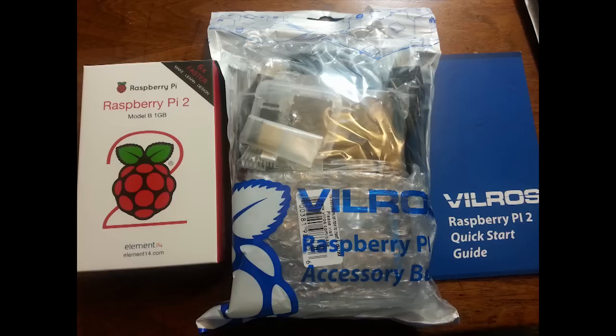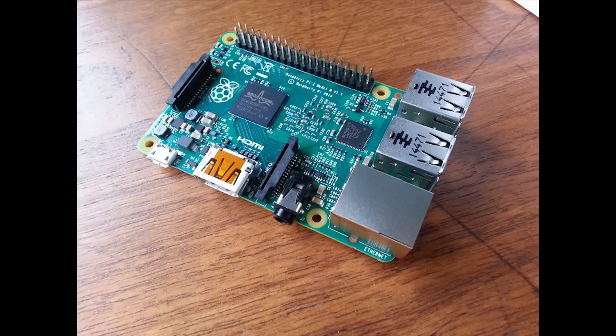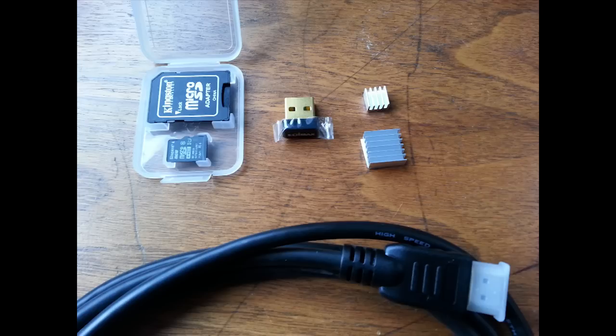The computer you order will look like this when it arrives. This is actually a very popular computer in the hobbyist world, the Raspberry Pi 2. Here is the computer circuit board itself, and here are the components that come with the computer kit. In the upper left is the micro SD card, which you will use to transfer software to your computer. To the right of it is the Wi-Fi USB component — this plugs into one of the USB ports and provides the Wi-Fi signal that will communicate with your tablet. To the right of that are two little heat sinks that attach with adhesive tape to the chips on the circuit board. We won't even use the cable below.